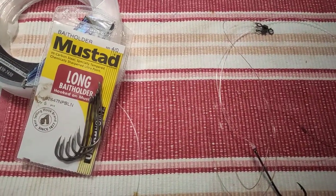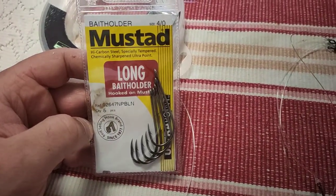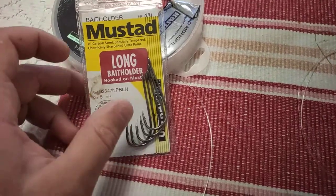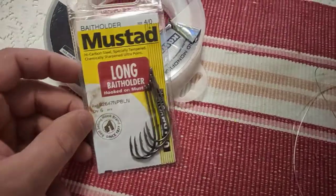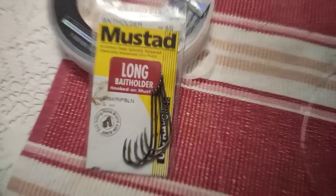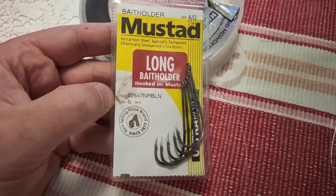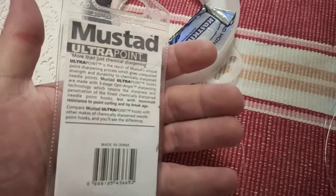What we've got today is a 4/0 Mustad bait holder — I was recommended these by Ned Kelly Tackle in Port Macquarie, so that's who stocks those. A lot of shops should have them. It's not a massive hook — you don't need to overkill it. The more weight on your hook, the more it's going to weigh the worm down; you don't want to stick it on a 7/0. The part number is 9264 7N PBLN.